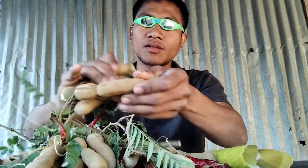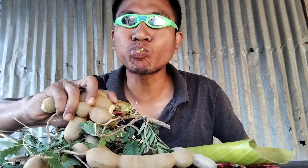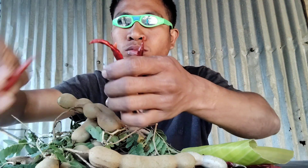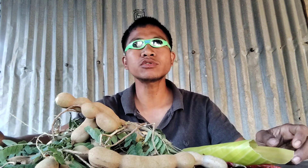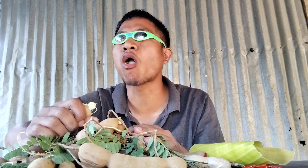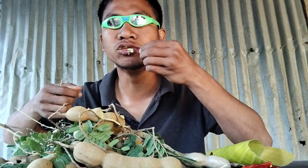Alright. It's a mix — it's spicy and sour.